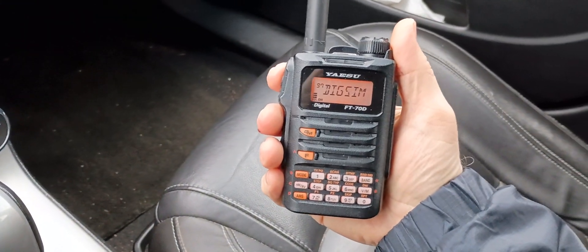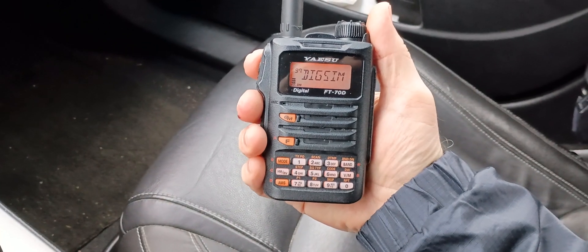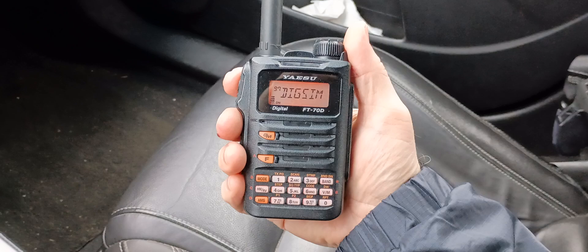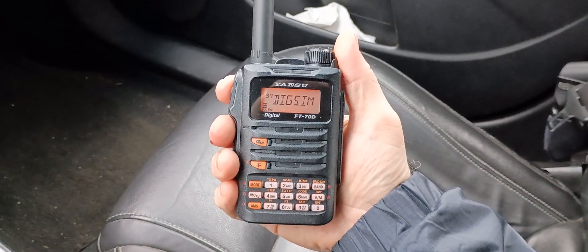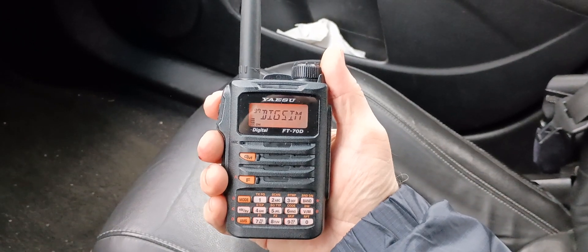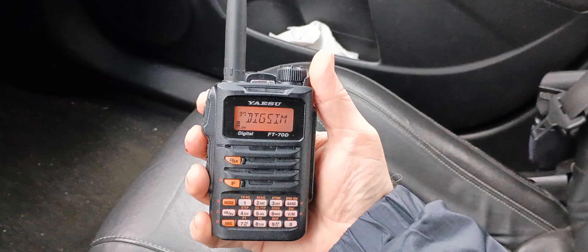Hello, this is Seamus in N7MYW. Today I'm going to do my first test with my XYL using digital C4FM digital on simplex, on the digital simplex frequency — the national calling frequency. I'm going to do that using the FT-70D.